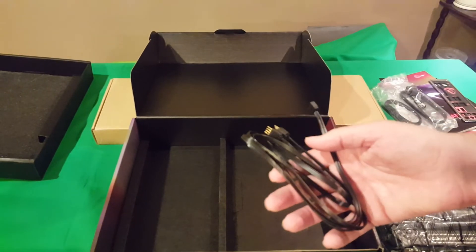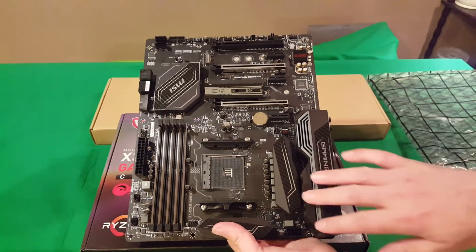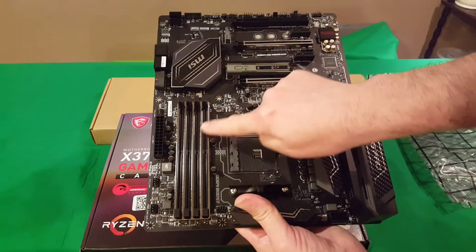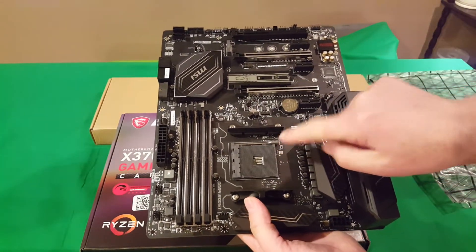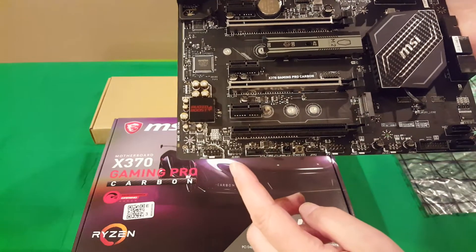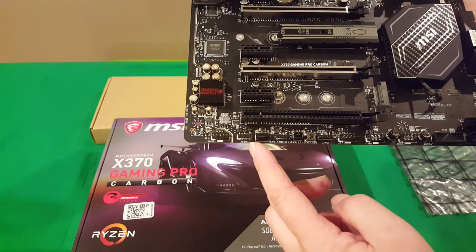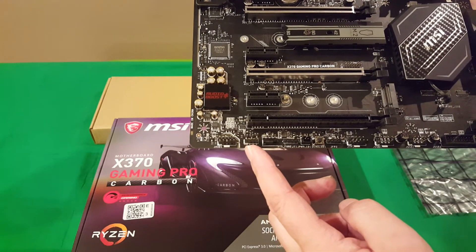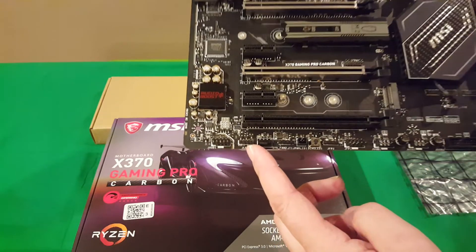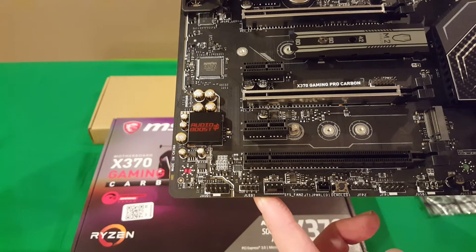Now let's have a look at the motherboard. You've got a nice heatsink here, another one here, your DIMM slots, this is where your processor is going to go, and of course your 24-pin power supply connector. Locating the RGB connector — it's called JLED1, so basically it's your jumper for your LED. There's only one of them on this board that I've been able to find. If there's another one, please point it out in the comments.